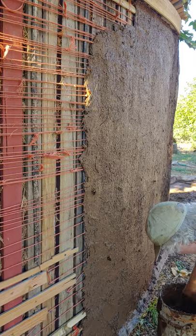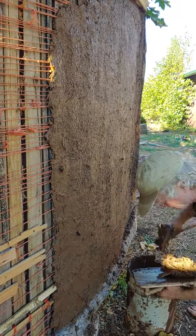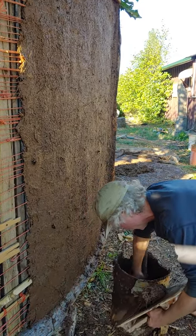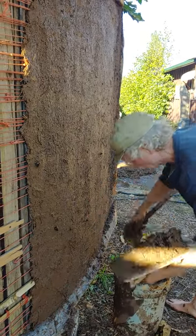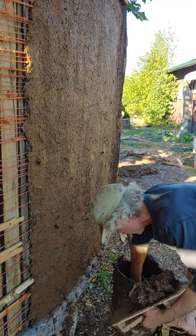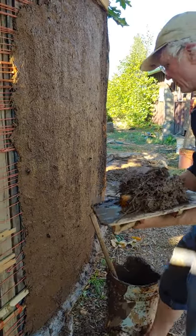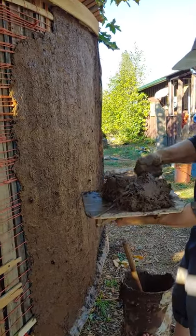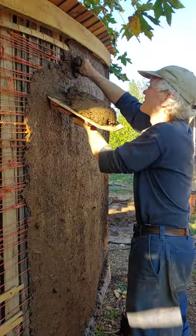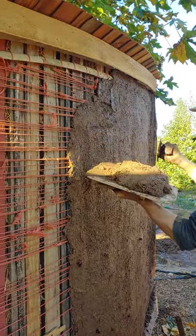This is just a rough coat so I'm not going for a lot of fine finish. And I'm not worrying too much about tool marks because they'll get covered up with the next layer. Although after I finish putting the mud on here, I can go over it with a float.